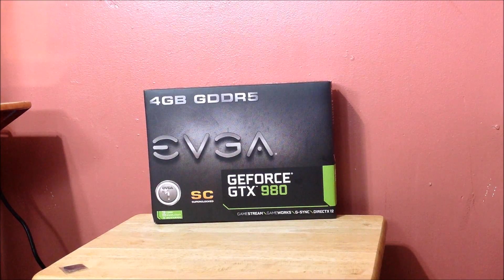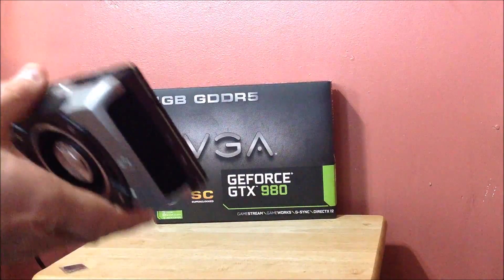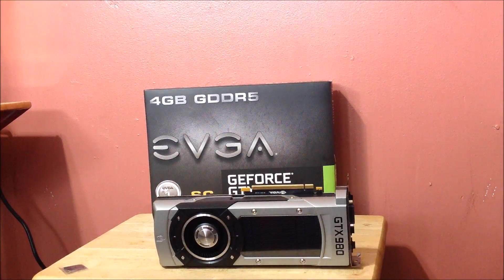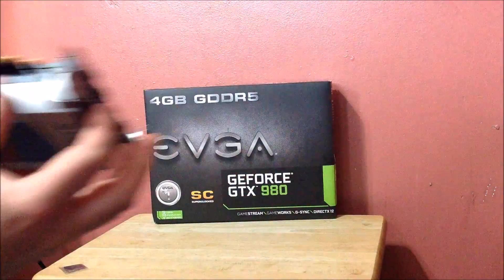There is the card in all its glory — check it out, it looks cool! What I love about this card is it's got a backplate — about time they started doing that. It has a Titan Black look to it with the GTX 980 branding in black, which is really cool.